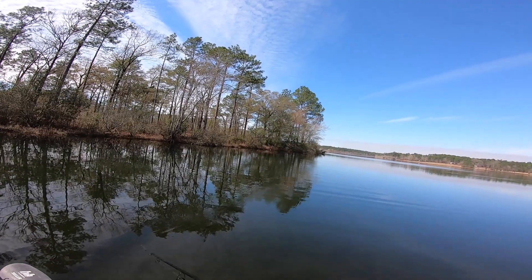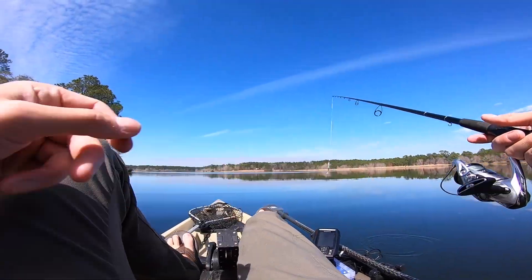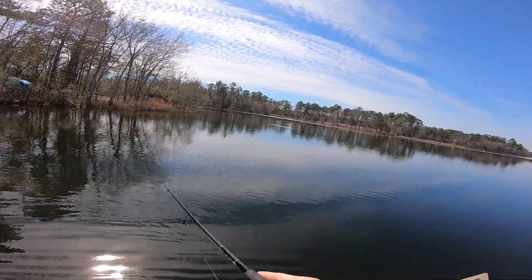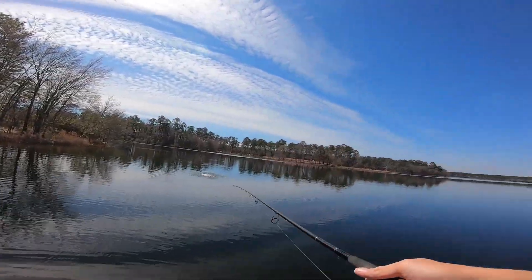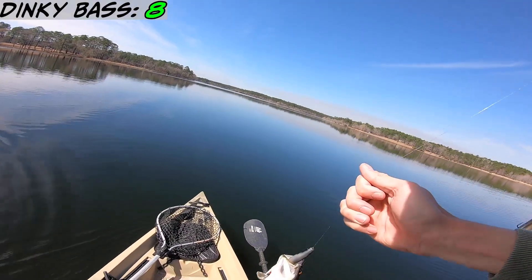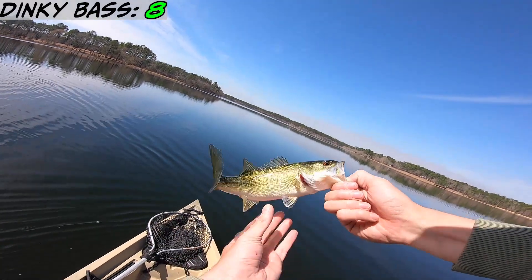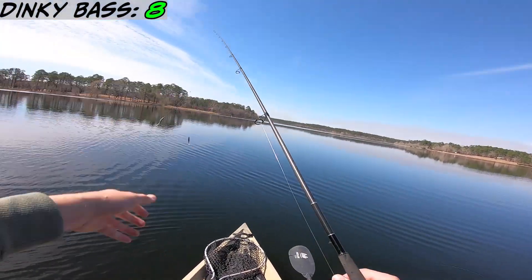Oh no, I should have done a donkey rig. I'm gonna rig up a donkey rig. Got one — number eight on the donkey rig! Ambitious little dude. It works!